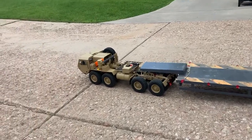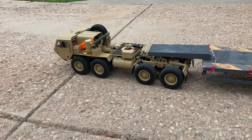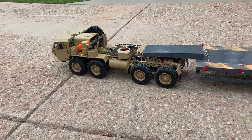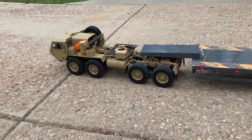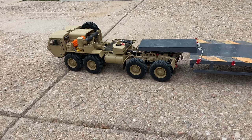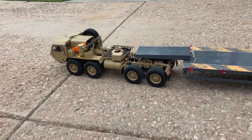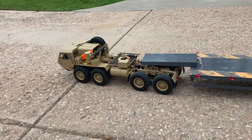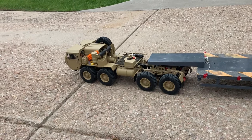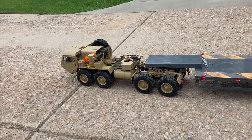Whereas with this unit, being an 8x8, it is able to handle the entire load without any problems. It can drive on the dirt, handles the dirt with very little slippage. It does have open diffs, but due to the weight of the vehicle, I haven't had any problems with it getting stuck on the roads that I've built with the equipment.